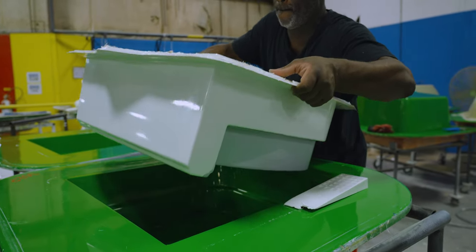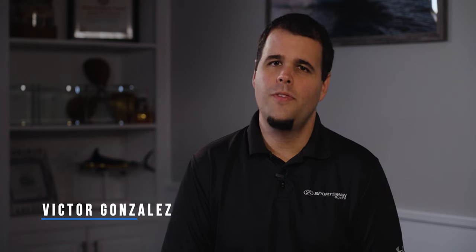By now you are getting familiar with our lamination techniques, but one thing we have yet to talk about is our light RTM process. So sit back and let's see what's behind the glass.